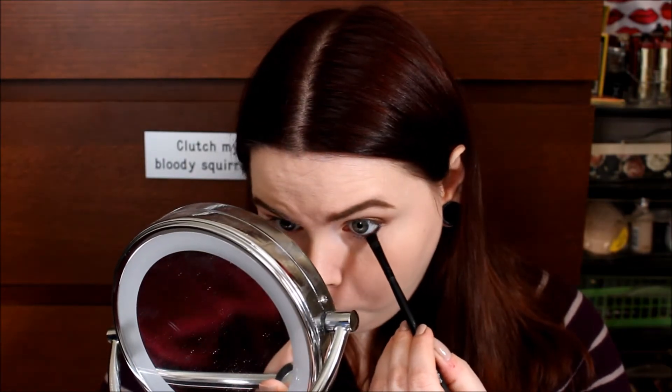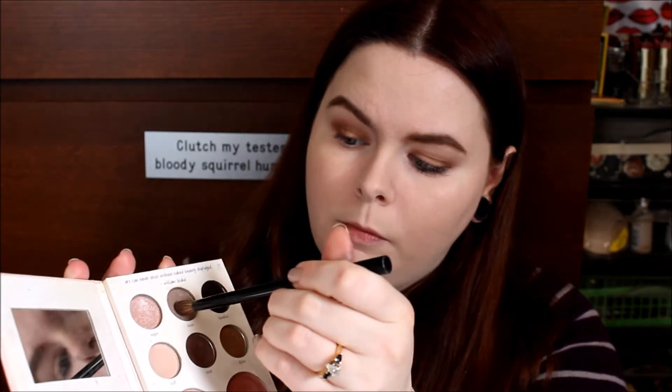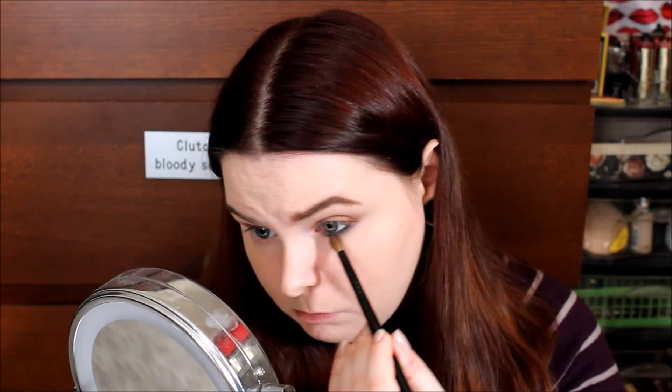I'm going in with a flat brush — this is the ELF Flat Eyeliner Brush — and dipping that into the shade Mink from the Stila palette, just blending that black eyeliner out and smudging it. Sometimes when the brush doesn't do what it's supposed to do, you just use your fingers. Then I'm going to dip another blending brush into Fawn and blend my lower lash line out even further.